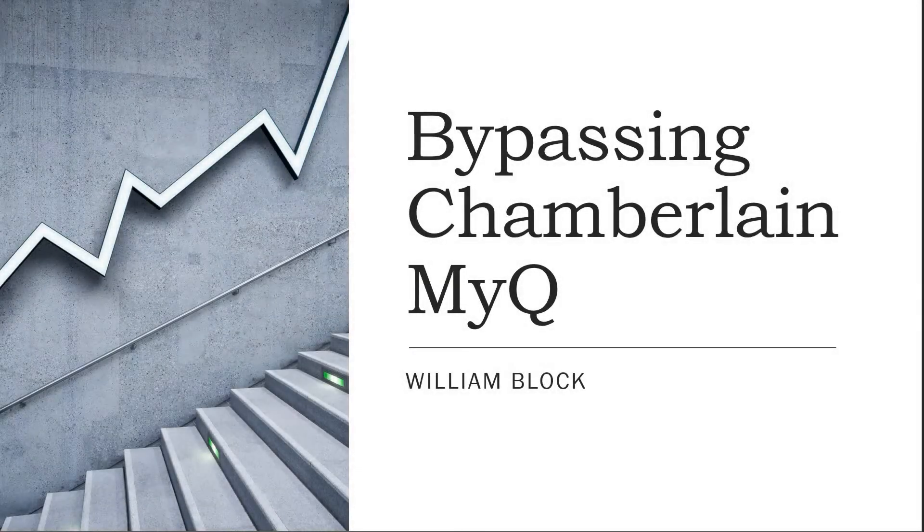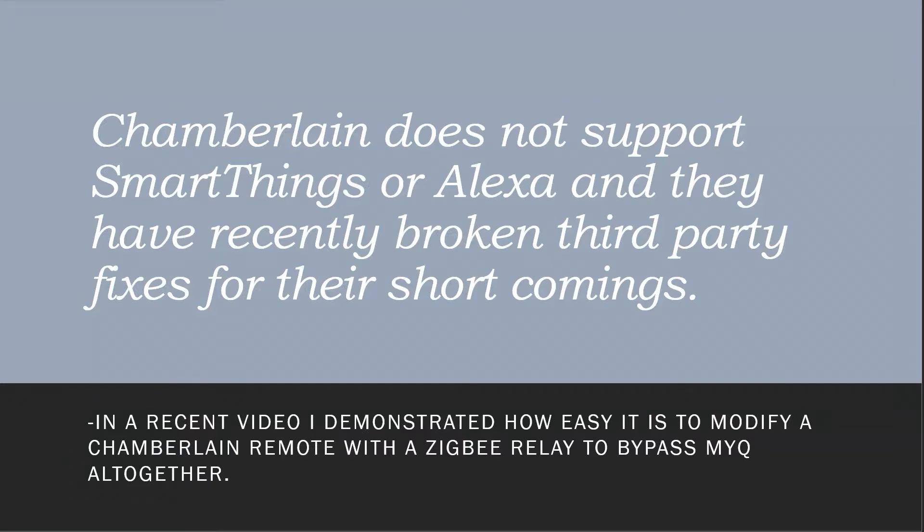This video describes how to bypass a Chamberlain MyQ web interface. Chamberlain does not support SmartThings or Alexa, and they have recently broken third-party fixes for their shortcomings. In a recent video, I demonstrated how easy it is to modify a Chamberlain remote with a Zigbee relay to bypass MyQ altogether.